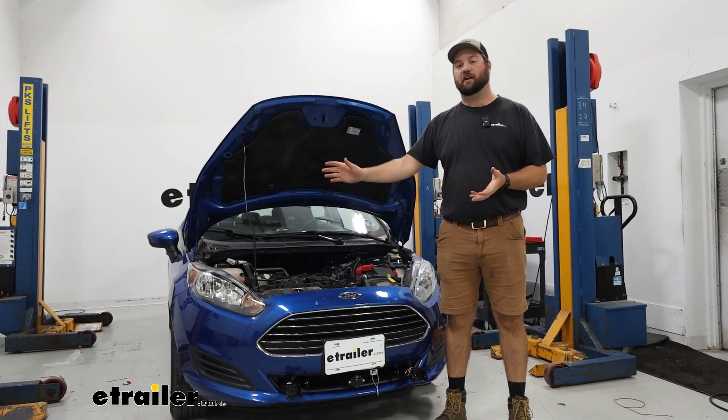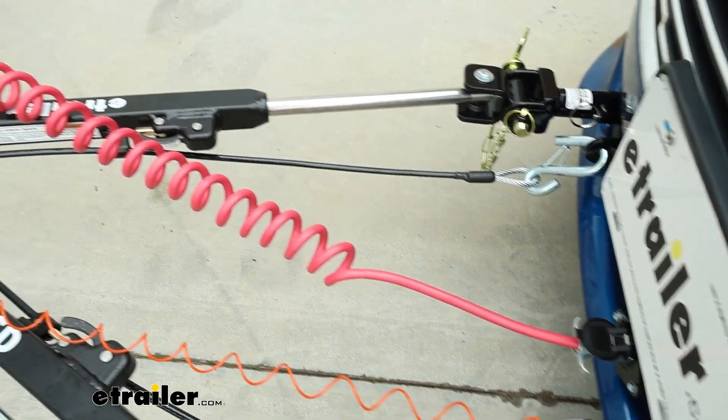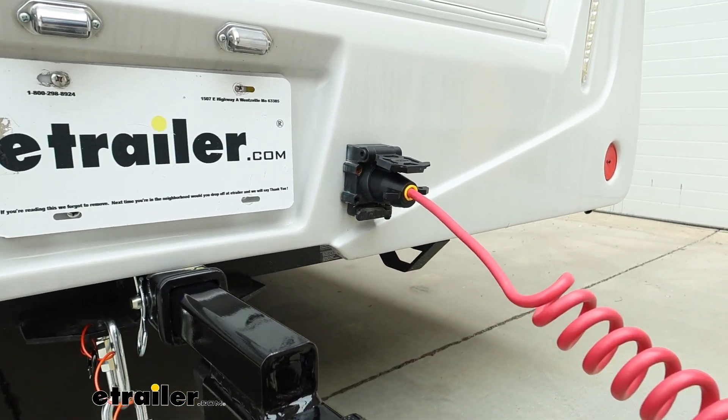Once you get everything buttoned back up, that's going to do it for the installation. Hopefully this video helped you decide whether or not the diode wiring kit is right for you and your 2018 Ford Fiesta.